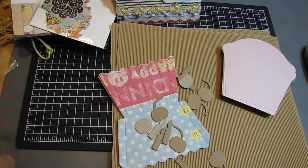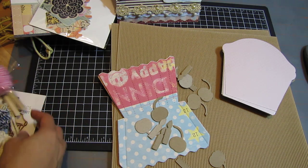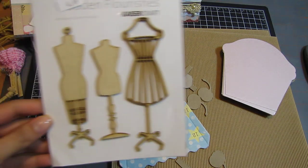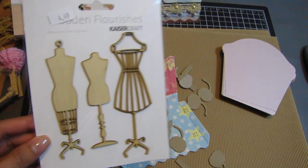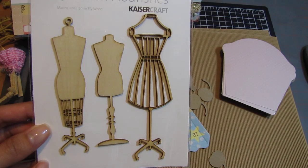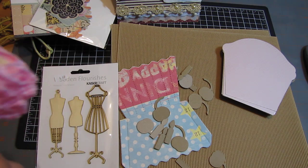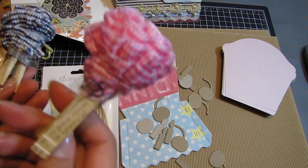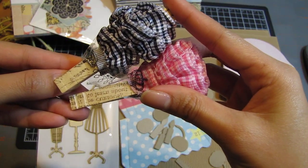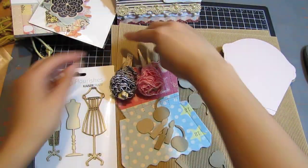I love Rose's style. I try to be shabby chic but she is totally the shabby chic queen. Just the way she packages everything — I could only dream to be like her. She sent me these wooden dress forms from Kaiser Craft. I believe if you go to Carlene from Pink Scrappers Boutique, she sells these — I'll put a link to that. Look how she put these ribbons on clothespins and she stamped on them!